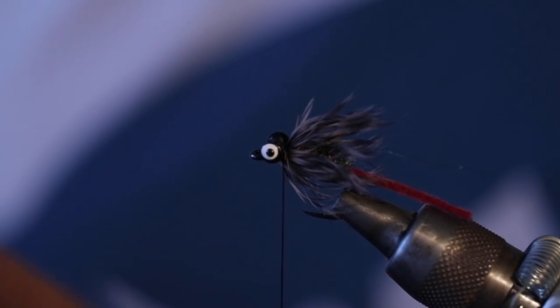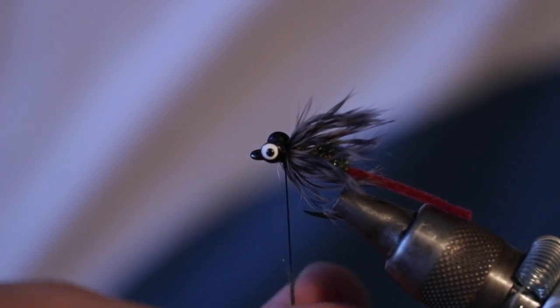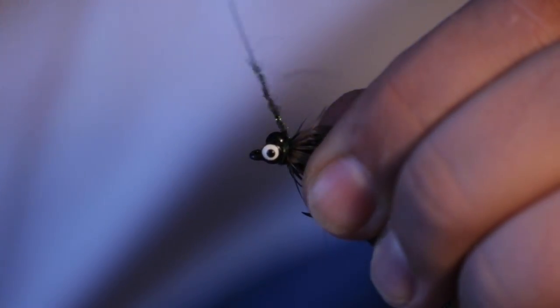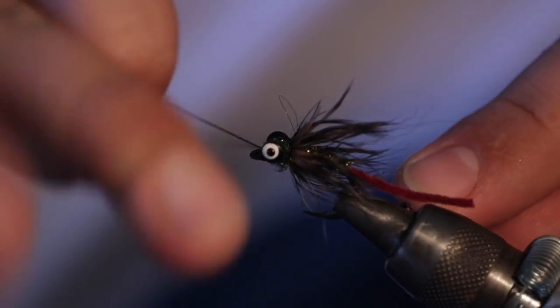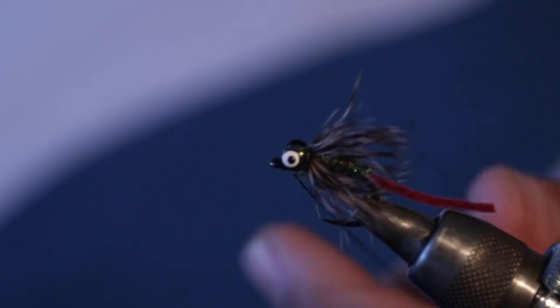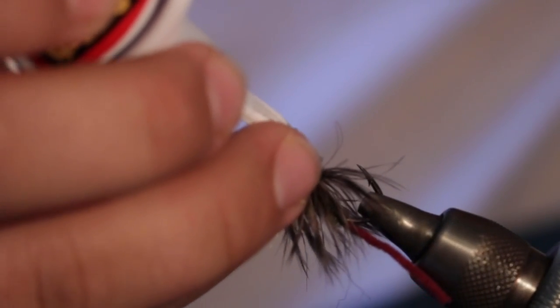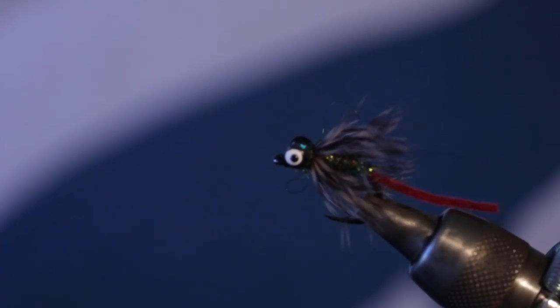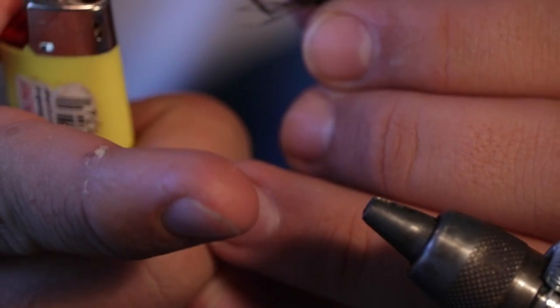And then that's basically the whole fly. I like to finish mine off with a little bit of dub around the eyes, and then I'll just whip finish up in the front and add a quick dab of glue just to make sure that this thing is as indestructible as possible. Let's do one wrap on each side of this, add some wraps on the back end, and whip finish right on the eyes — trying not to cover up the actual eyelet of that hook. And then again I'll flip this over on the back side and add a nice little dab of glue right on those wraps.